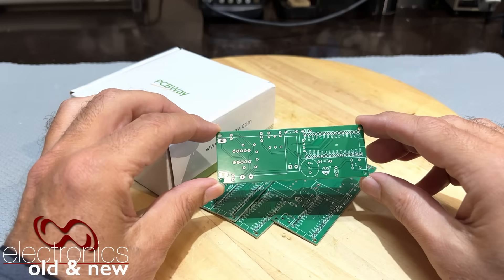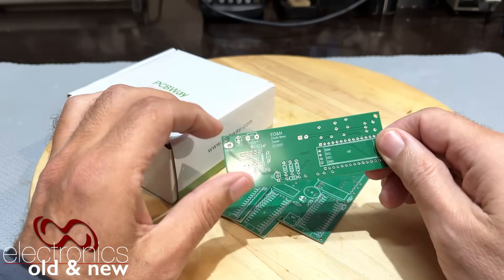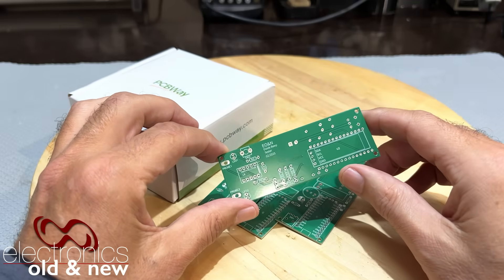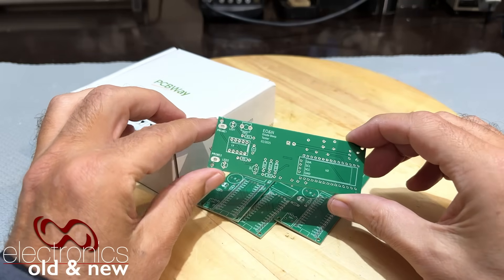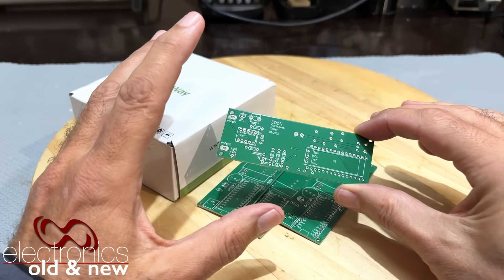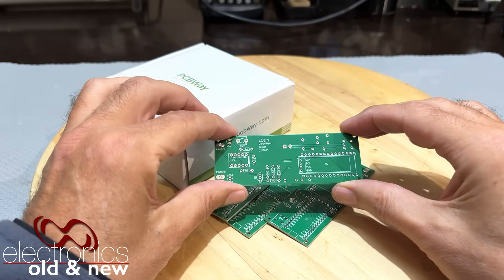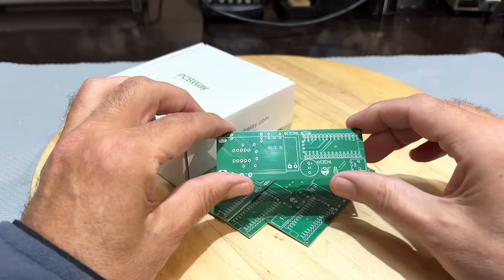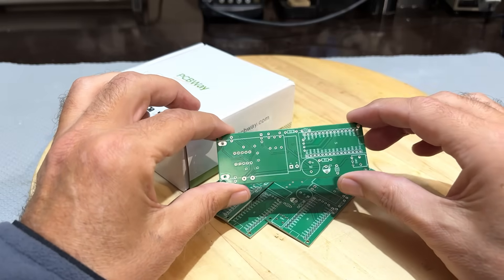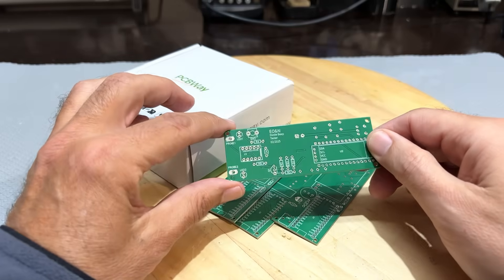I'll answer the last question first, because I can. I enjoy messing with these things. I don't always look for a payback, a utility, a rate of return - that's not what this is about. This is my hobby. I like playing around with it. It's electronics, old and new - we've got old, the tubes, and we've got new, the microcontroller units. I like just jumping around depending on what my fancy takes me.